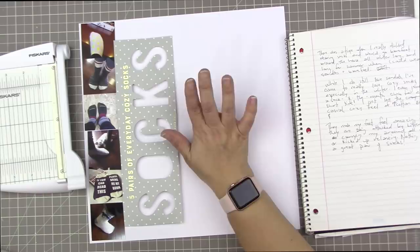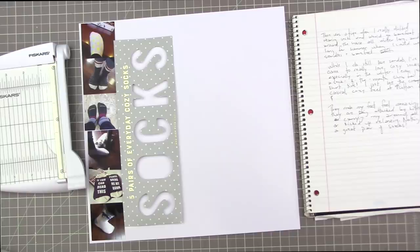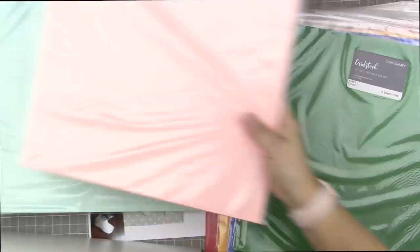Off camera I wrote out all my journaling, because I plan to type onto my background paper. The reason I pulled out this white paper is that I was planning to make a little photo strip and cut off both sides, leaving a little bit of a white border on the left and right of that photo strip.